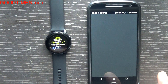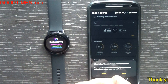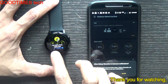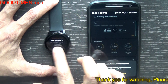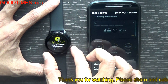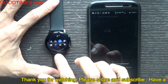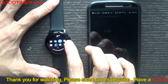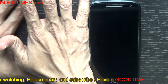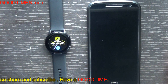You are all set to enjoy the watch! On the watch, swipe left or swipe right to browse watch faces — here are the different watch faces. Swipe right to reach settings. Slide down from the top for notifications. That's it — your watch is now ready for use.